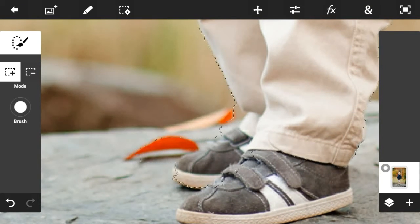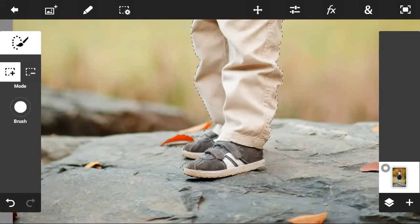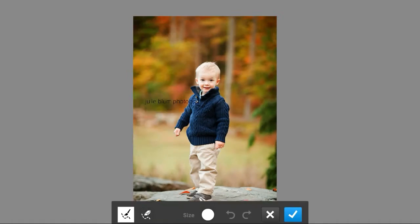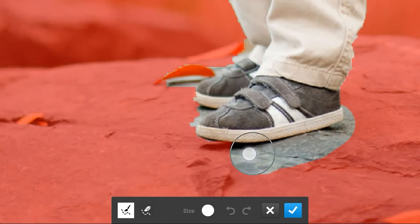Now it's done, but we want to refine its edges so it will look more real and professional. See the box up there — you can click on it and go to Refine Edge, and do it on all your corners.